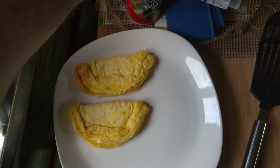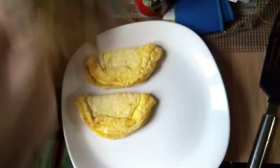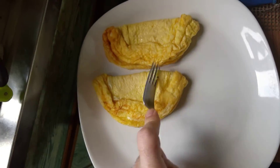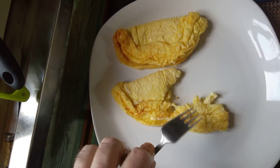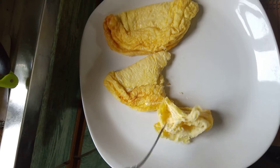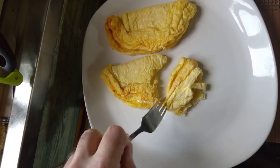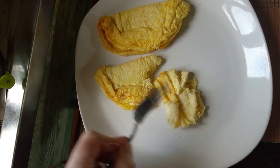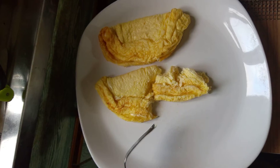The Asda ones cook faster, like it said in the instructions, and they look better when they come out of the package. They go a bit rubbery in the microwave — not very cheesy, but not too bad. A bit dry looking; you'd have to have something with this. That's the Asda one.